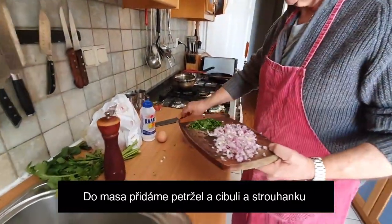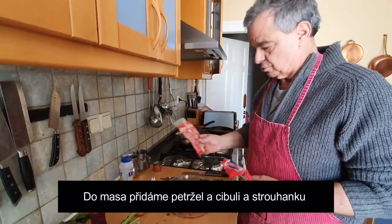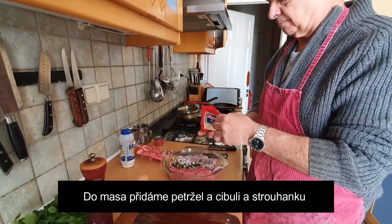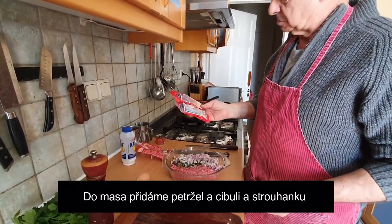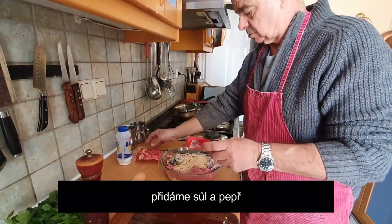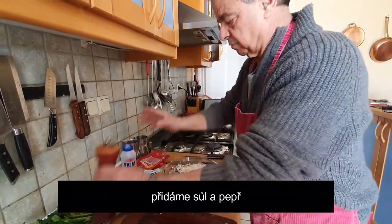So you put the parsley, onion, and some breadcrumbs — quite a bit of breadcrumbs — then salt, pepper.